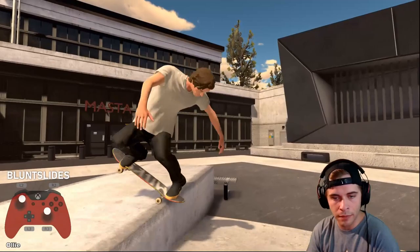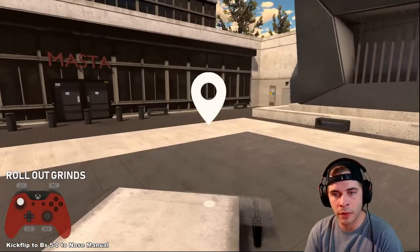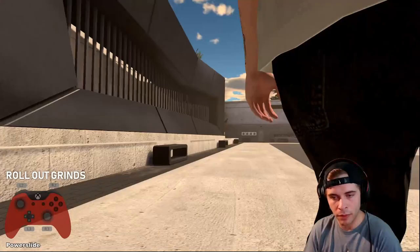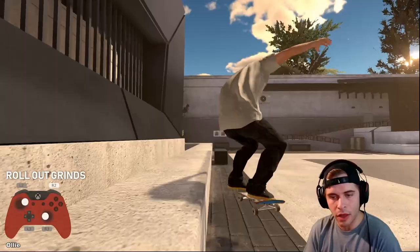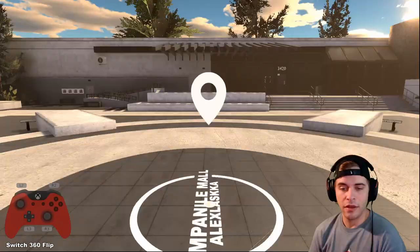Another common question: how do you pop out of a grind without actually popping? Keep in mind this requires the beta version of Skater XL. Whatever stick you click determines the direction you pop out. When I'm doing a crooked grind and I click the right stick while in the grind, I fall out to the right side. You can turn out 180s as well — simply press the stick down and you can roll out of a grind.